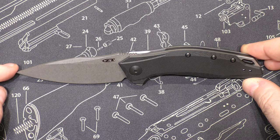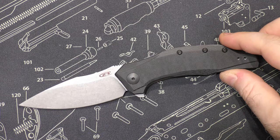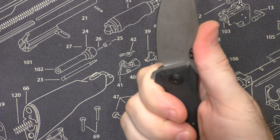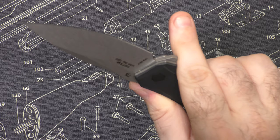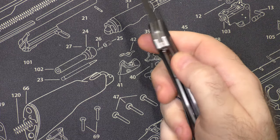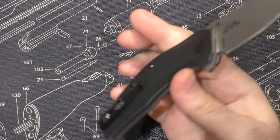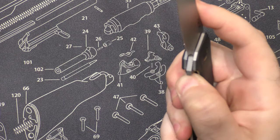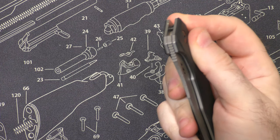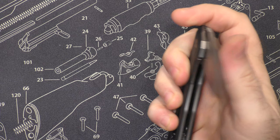That point is pointy — the point is pointy, there we go, that's the review. I really do like the shape though; I like all the lines on it. You've got a really nice positioning for your thumb combined with the jimping. Got a little jimping on the flipper there. I almost want a little bit more choil on the face side to get my thumb into that lock, but you can do it and it's chamfered just enough that there's not a lot of stress on your thumb. I would kind of like a little bit more, personally.